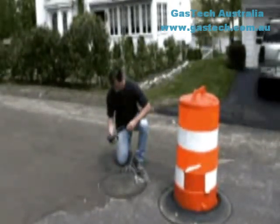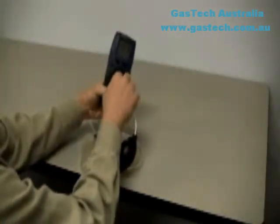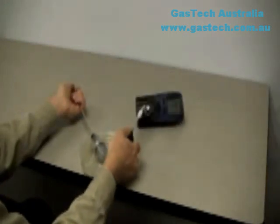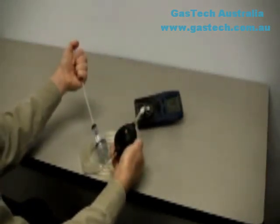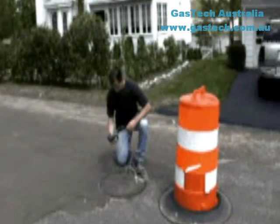The PHD-6 can also be used to sample remote locations with the optional hand-aspirated sample draw kit. Secure the sample draw assembly to the PHD-6 by sliding the calibration adapter over the instrument and tightening the knurled screw on the front of the adapter. To test the seals in the sample draw system, cover the end of the sample draw probe with a finger and squeeze the aspirator bulb; the bulb should stay deflated for a few seconds if there are no leaks. Insert the end of the sample probe into the location to be sampled, then squeeze the aspirator bulb continuously to draw the sample into the sensor compartment. Allow one squeeze of the bulb for every one foot of sampling hose for the sample to reach the sensors.